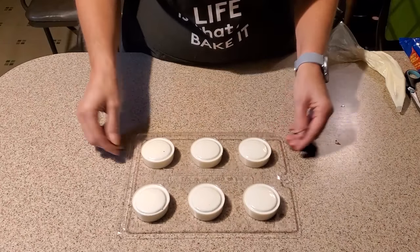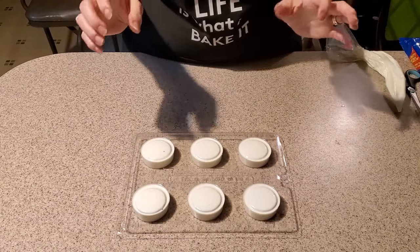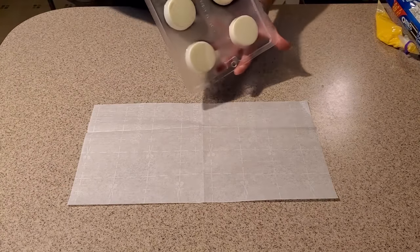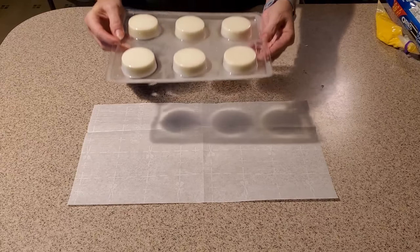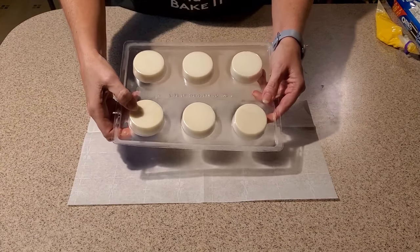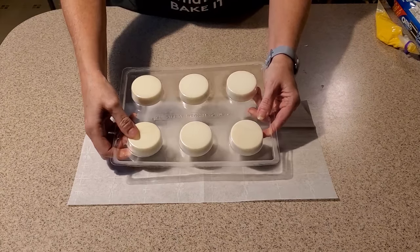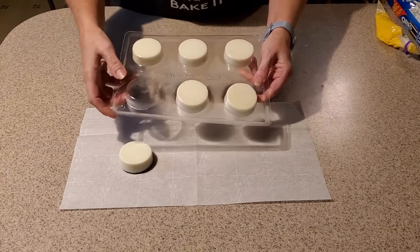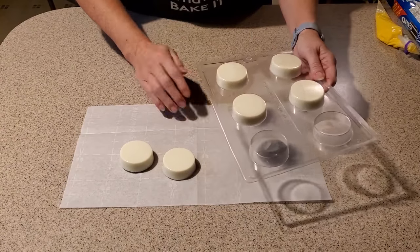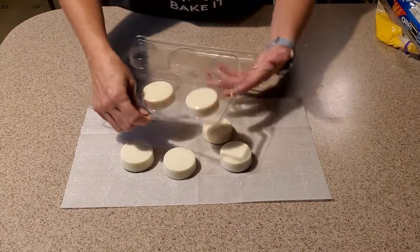That looks pretty good. So now we're going to take this and sit it in the freezer for about five to seven minutes until our chocolate has set. Our Oreos are set and ready — they were in the freezer about eight minutes. You'll see if they're set and ready because you can actually see them pulling away from the plastic when you push on it, and then they're just going to snap right out. If they're set well and the time is right, you'll know because they will push and snap right out very easily — sometimes too easily.